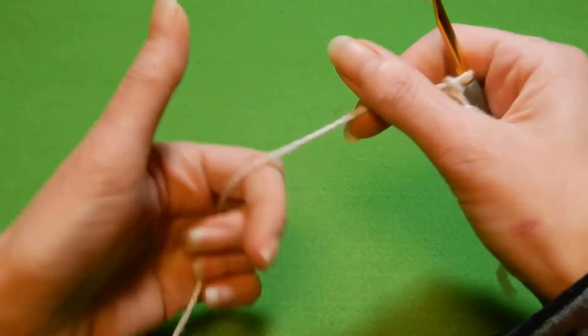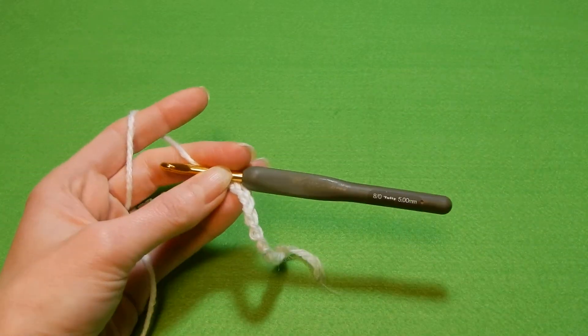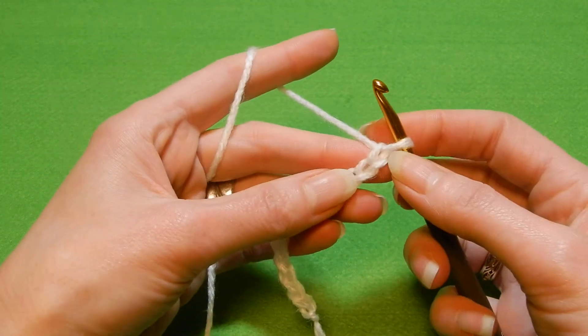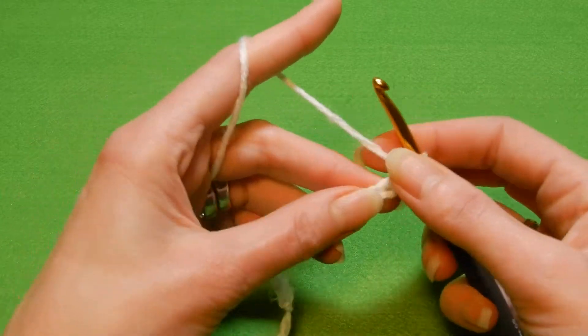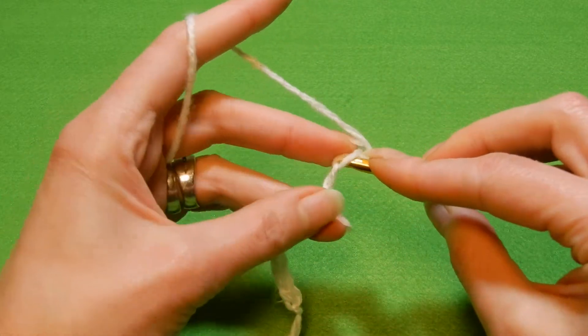This stitch we're gonna chain multiples of two, even numbers. I'm gonna work now with a 5.0 mm crochet hook. So after you chain your even numbers, we're gonna skip the first chain, and in the second chain from the hook we're gonna do a single crochet, and in each chain until we finish this row we're gonna do single crochets.